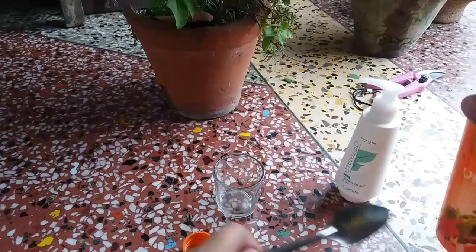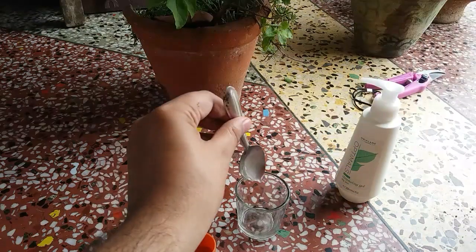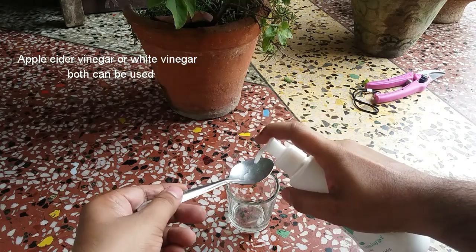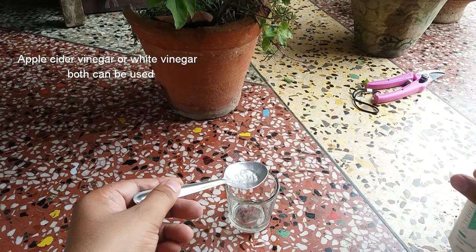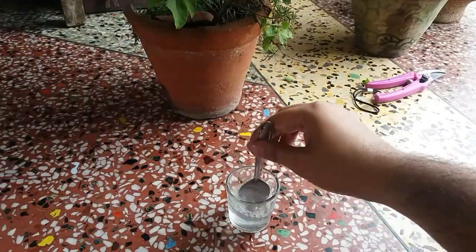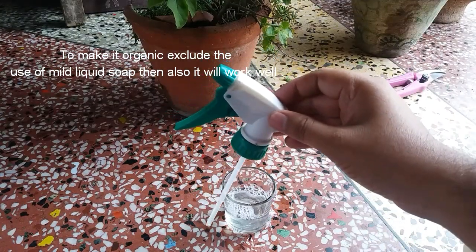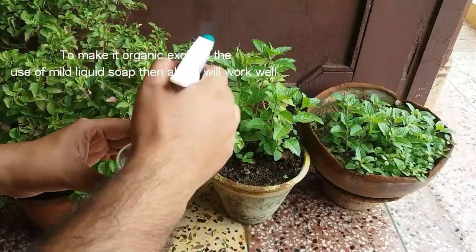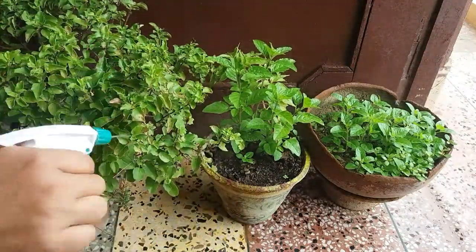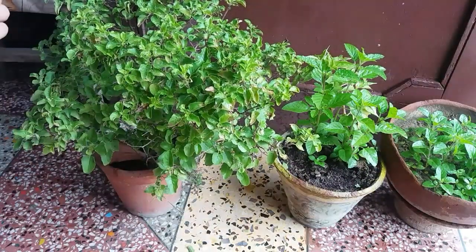For this solution, take one part of vinegar — any home-available vinegar can be used, such as apple cider vinegar or white vinegar. Take one part vinegar, two to three drops of mild soap, and four to five parts of water. Spray it on all affected parts of the plant. You can also spray it on healthy plants to prevent aphid attacks. For affected plants, repeat after two to three days until you get rid of the problem.